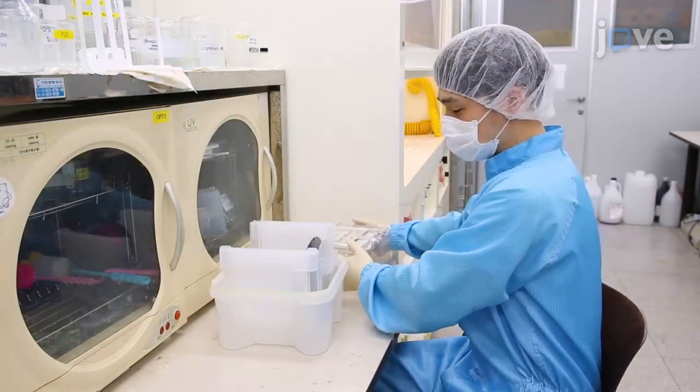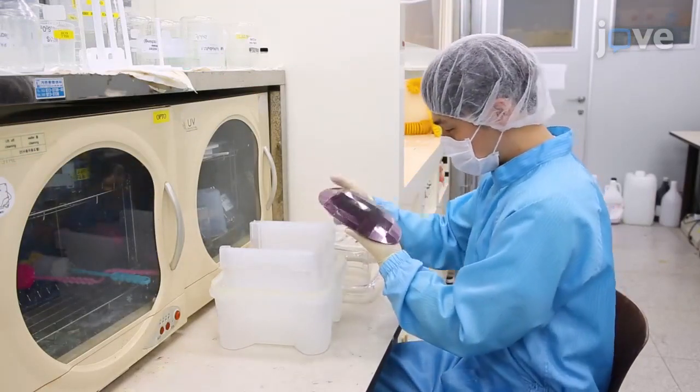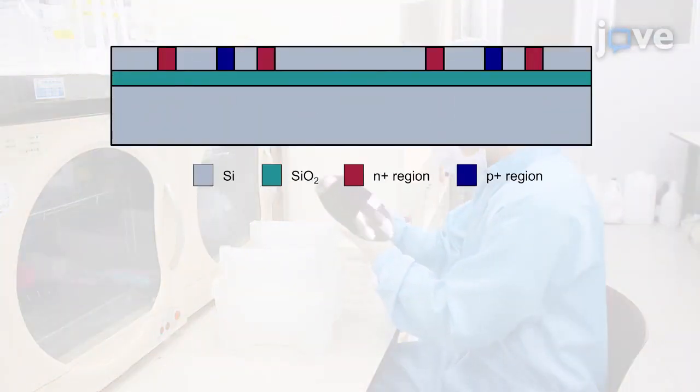Prepare a doped silicon on insulator sample. This sample is ready for silicon isolation in subsequent steps. This is a schematic representation of its layer structure.